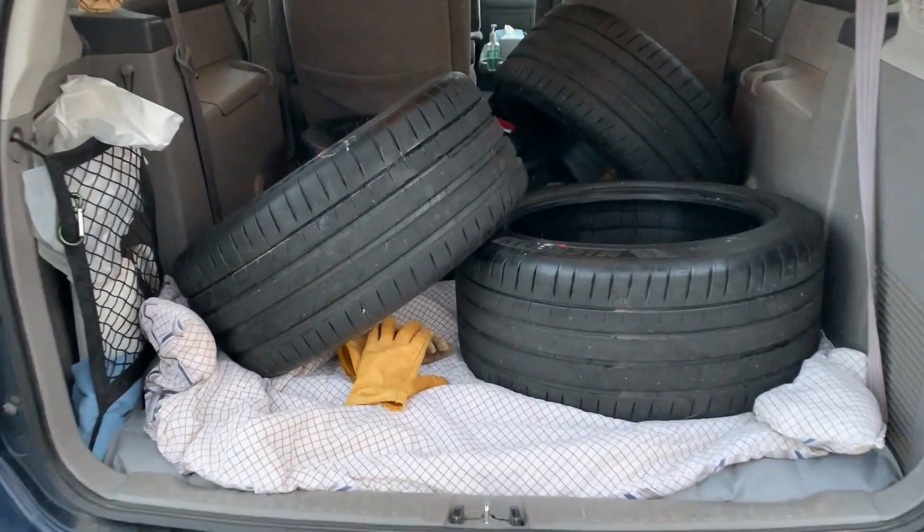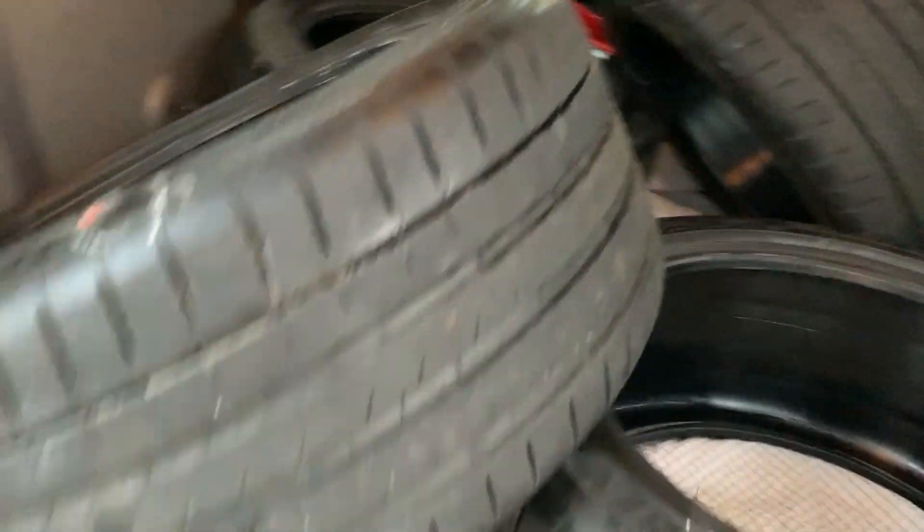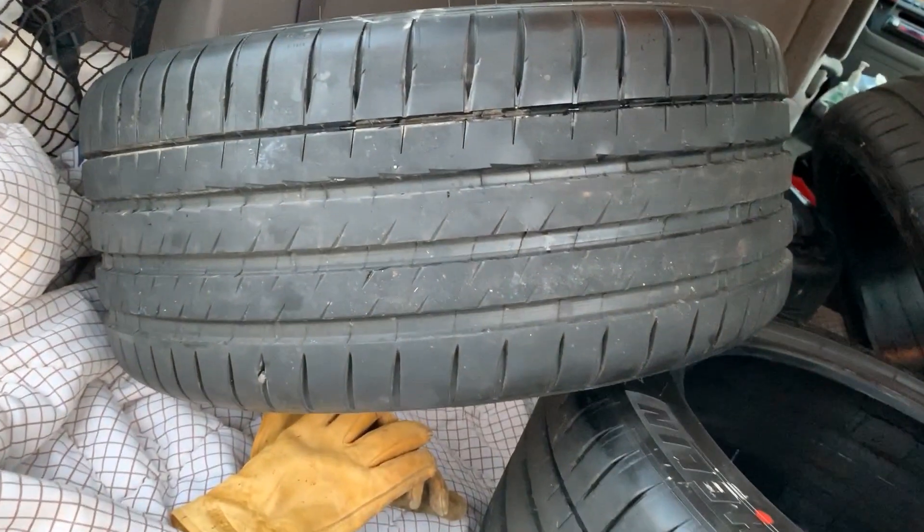Since we have a van, it wasn't a big deal for me to put the tires in it as long as I had a second driver. I got the car home and started driving on the all-season tires and I was very impressed with how they rode. So far, so good.